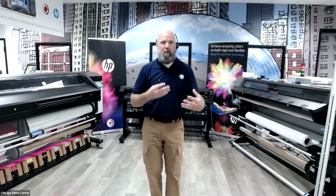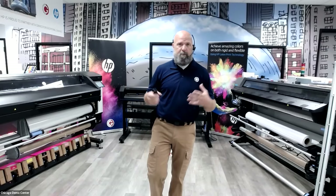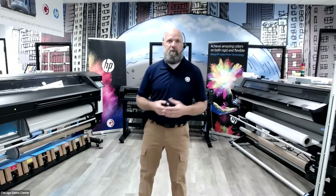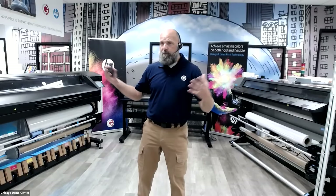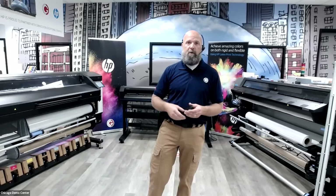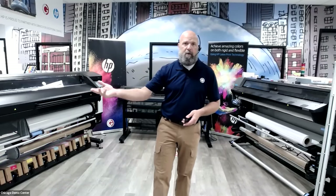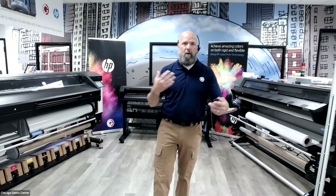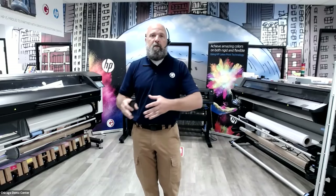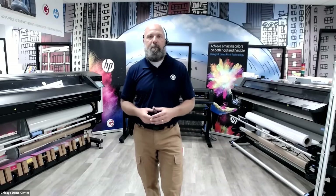What we want to run through today is the hardware components that allow you to digitally print traffic signage. Grimco has been really involved in this project with 3M, HP, and the software provider for this system, Flexi. In my room here I have every kind of component you can imagine. We're going to cover the GraphTech plotter, an application table, roll-to-roll laminator, and the Summa flatbed cutter — all components relating to traffic production.